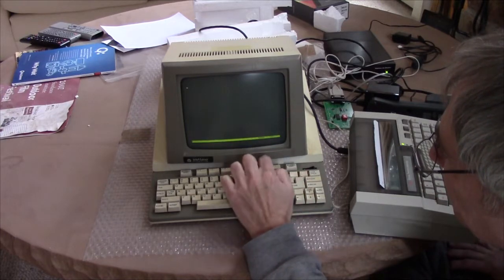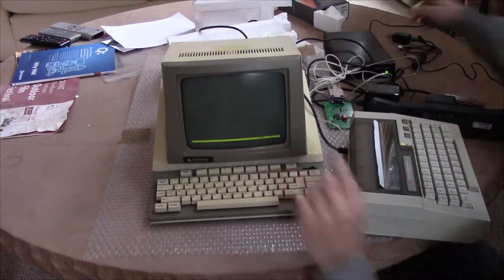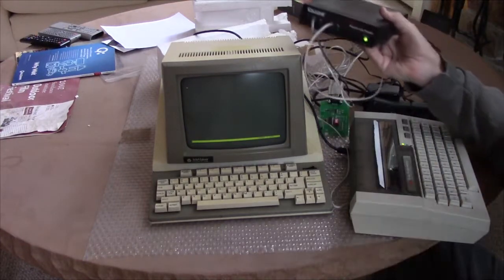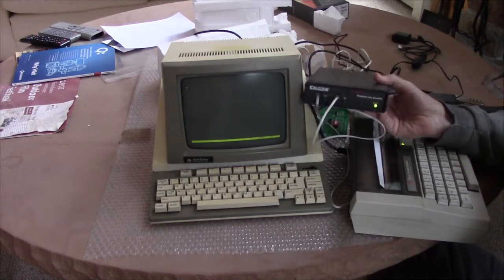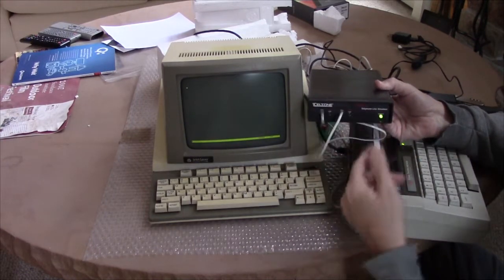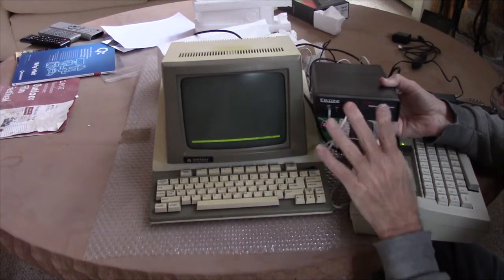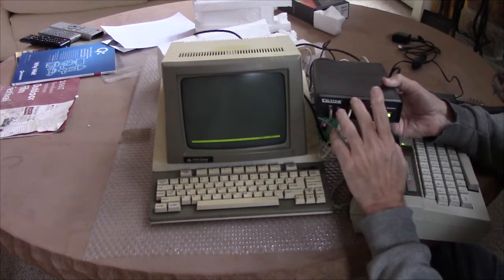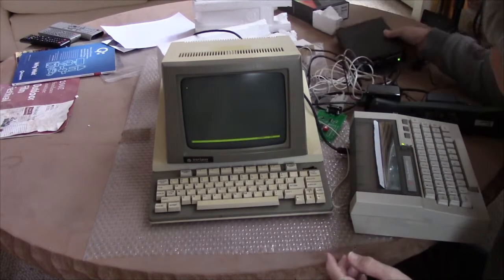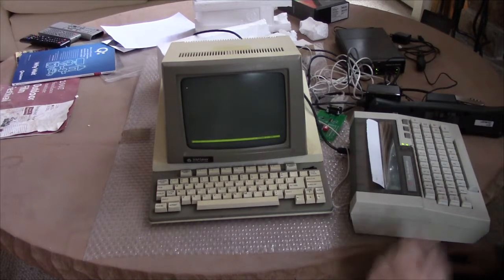Let me look at the phone setup. If I set this up — this is a Teletone TLS3 telephone line simulator. Two lines, each one plugged into a different line. Dial any seven-digit number on either one and it will ring the other one. So I can put this in answer mode — command answer.